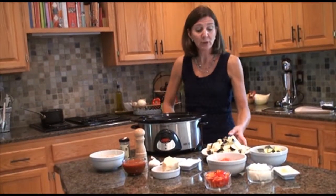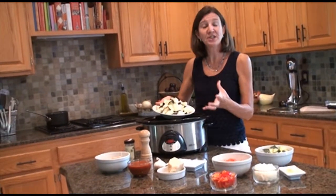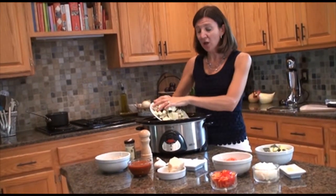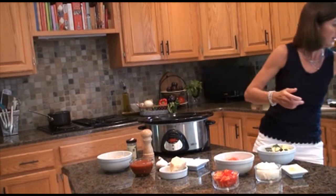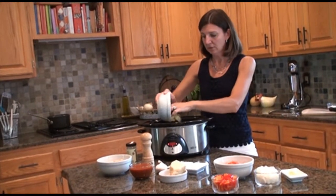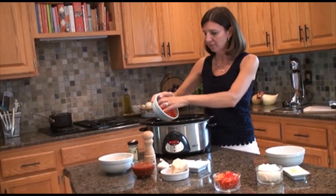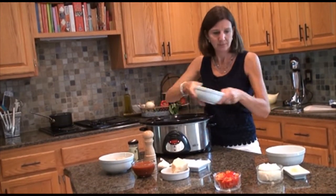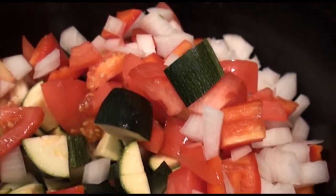To start off with, we're going to put in eggplant. This is about four cups and I've cut it into a large dice — about a one inch dice — and all the vegetables are going to be cut pretty much the same way. So that's four cups, then we're going to put in three cups of zucchini, also chopped, two cups of tomatoes, and a cup each of red peppers and onions.